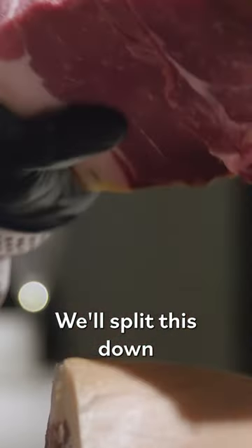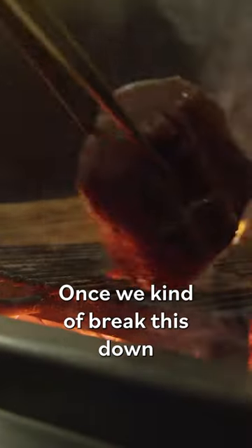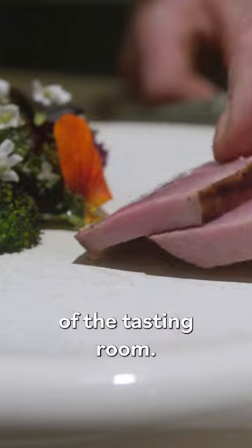We'll split this down and then seam out this mussel right here. I'll peel the skin. Once we break this down and wrap it in its own fat again, these are the mussels that we'll serve tonight as the main course of the tasting room.